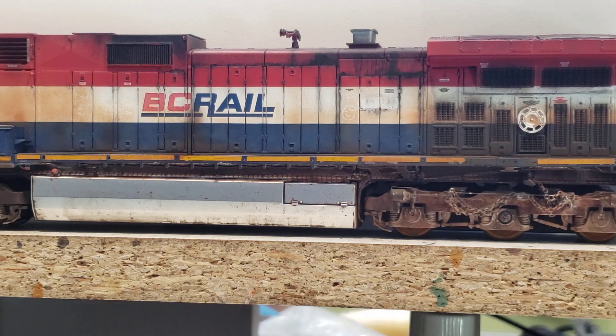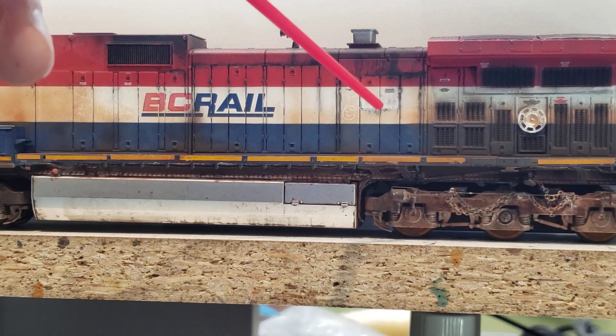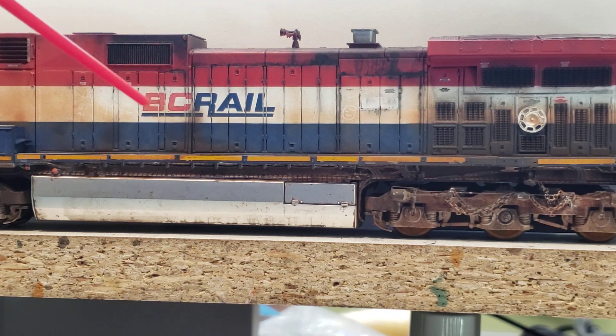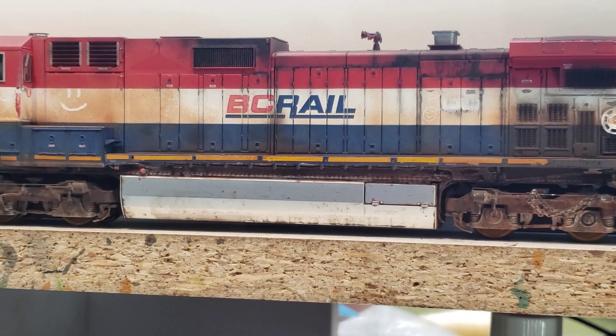I did do some brush painting up here where it's thicker, and I also used some powders — I scrape off the end of a pastel and turn it into powder and use that — so there's a bit of a mixture up here. But the vertical lines running up all the doors and stuff is all done with acrylic washes, basically a panel lining wash method. This is the black acrylic paint. You can use brown and black, or just brown, or any color you wish. This one is mostly black because this side of the engine just got really dirty and black sooty, like diesel dust. The other side's not so bad.